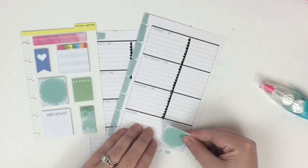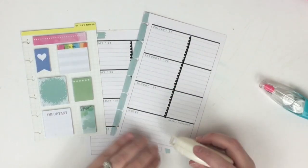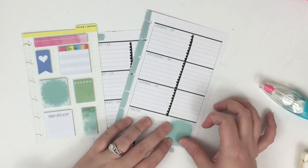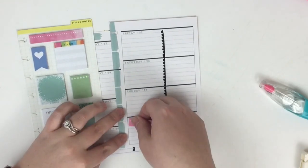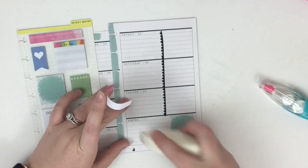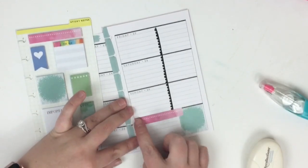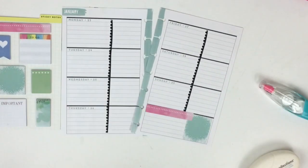I'm going to take this and put it here to cover up the weekly highlight box. I love that it matches the color that's already on the edge of these papers. Since it's a sticky note and not super sticky on the bottom, I'm going to run my tape runner and then lay it down. Then I'm going to take this long pink one and lay it here, overlapping a bit. I'll add tape runner because I don't want to be fighting it all week.